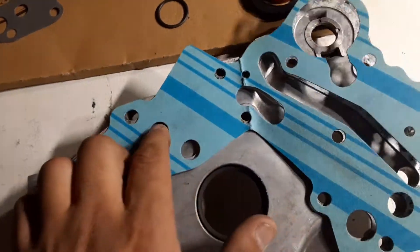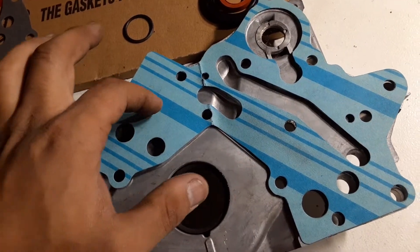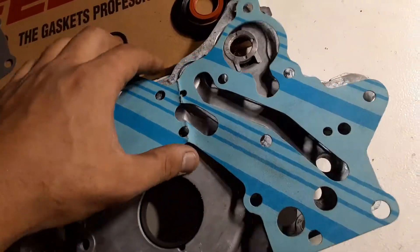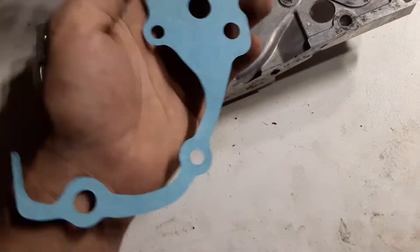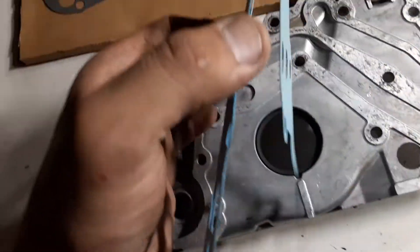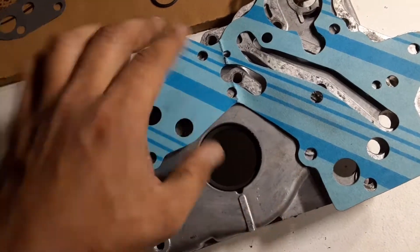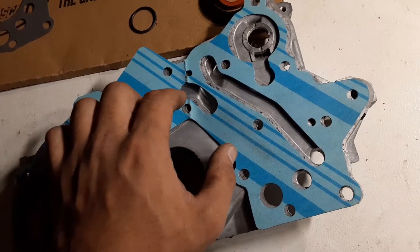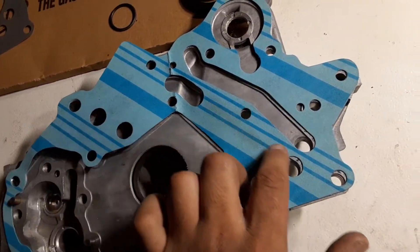Basically what it is, they join this oil port to this one here, and they cut out this section because there's nothing in here that needs to be sealed. So we cut out the section here to here basically.